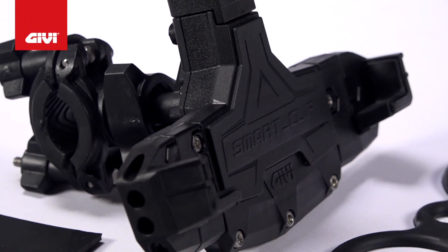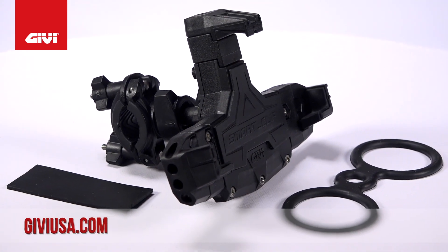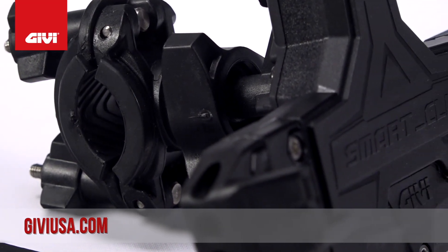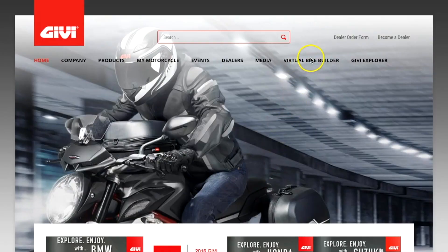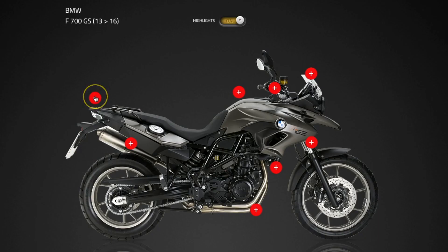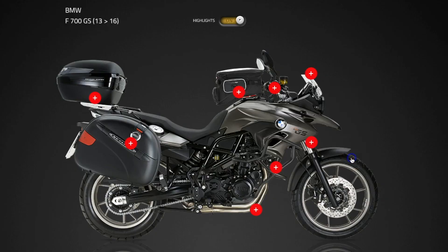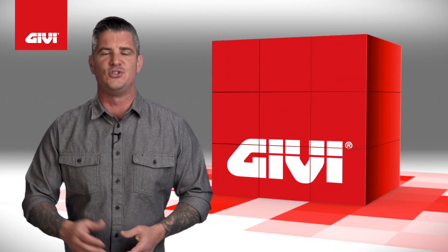If you need more information on this GVUSA product or other products like this one, please visit us at GVUSA.com. While you're there, you can check out the GV options available for your motorcycle and what they'll look like installed. Just look for the virtual bike builder tab in the upper right-hand corner — choose your motorcycle and the products you're interested in and we'll show you what it's going to look like. When you're looking for the absolute best in adventure touring parts and accessories, you'll find it right here at GVUSA.